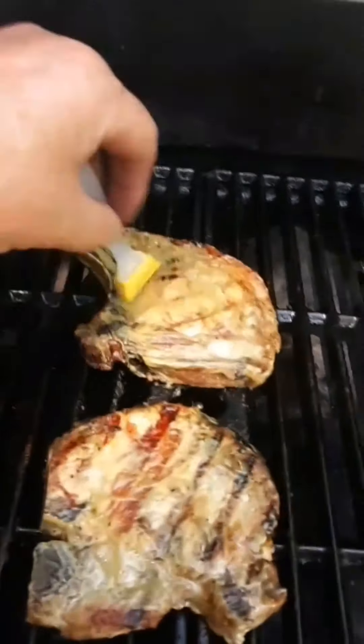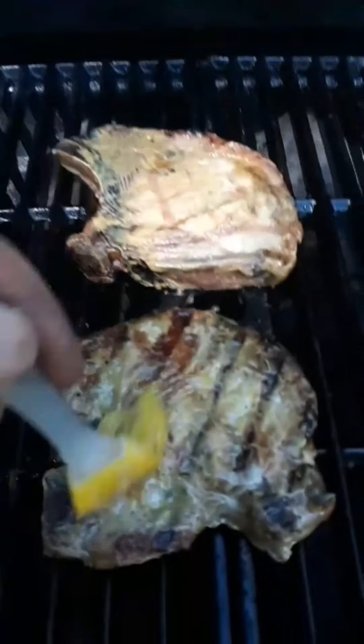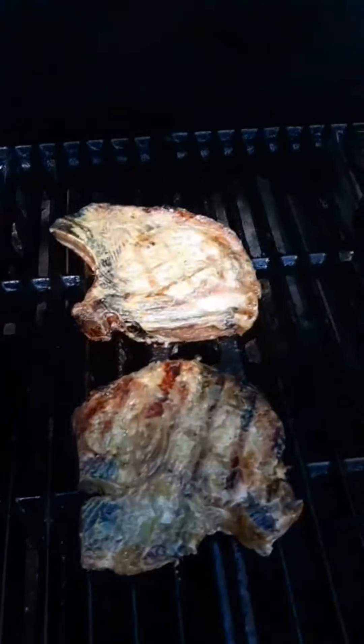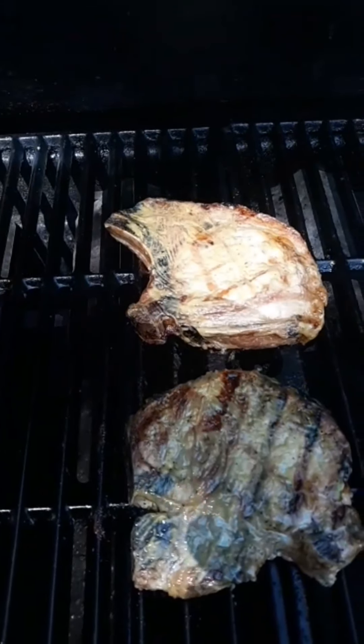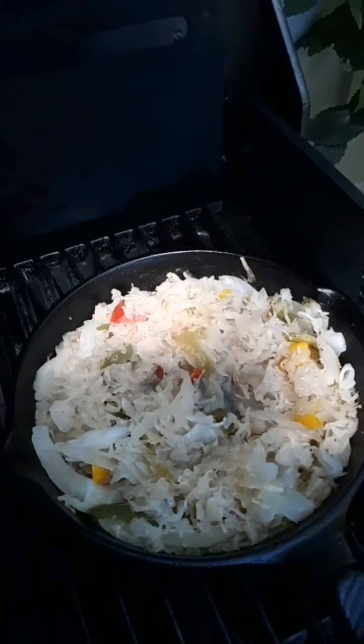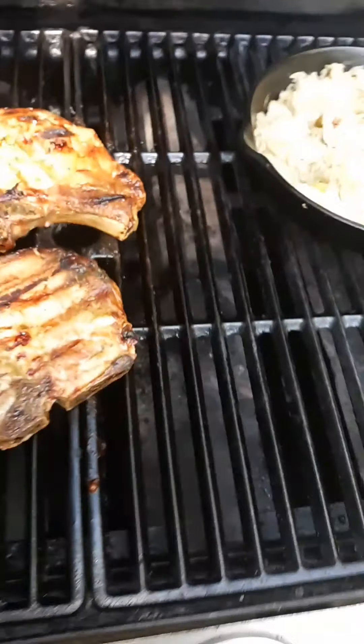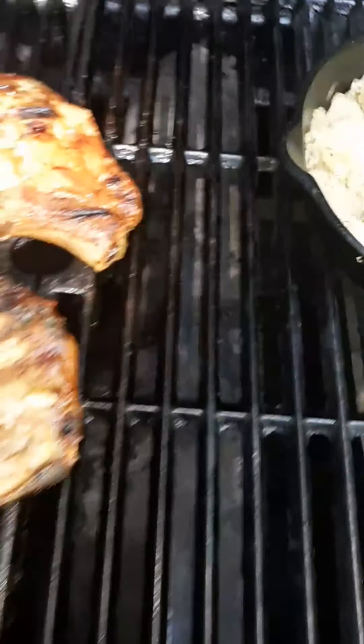Got a little bit of honey mustard sauce on them, spread that around a little bit, already flipped them. This should be the last time I flip them — they look like they're cooking pretty well. Sauerkraut, peppers, and onions are doing good. Let's see what they look like — oh, they are looking good!